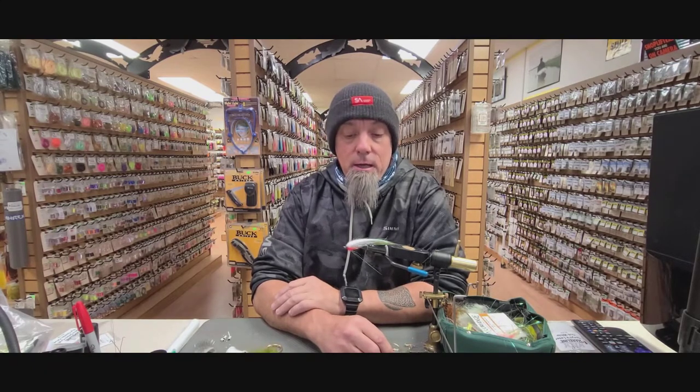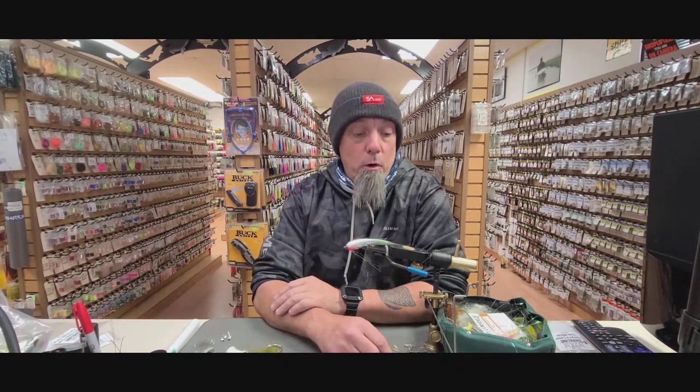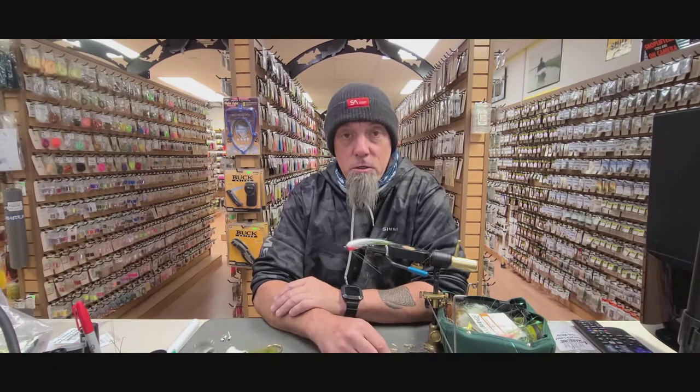You can tie it in a variety of different colors for whatever type of water conditions you're fishing or to match any type of minnow pattern that you like. Stay tuned — I'm going to show you how to tie the crafter minnow.